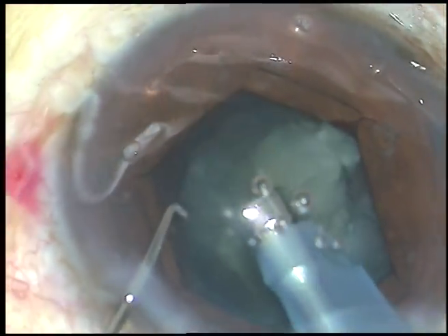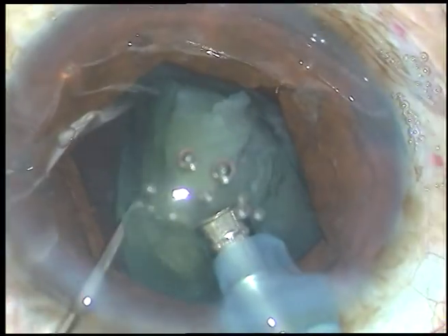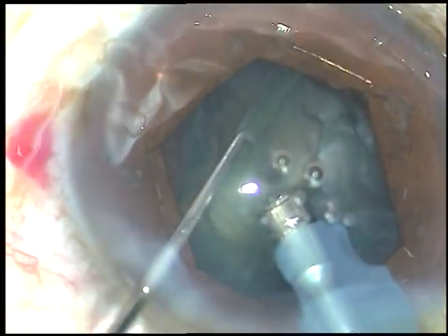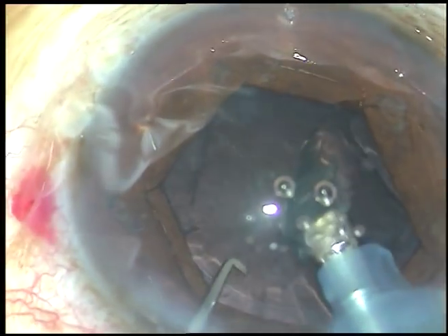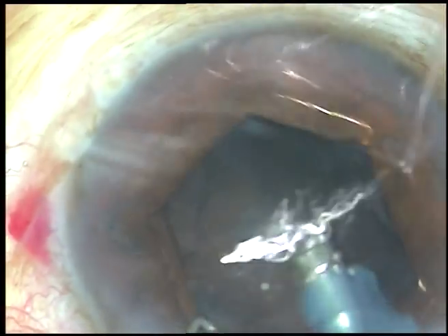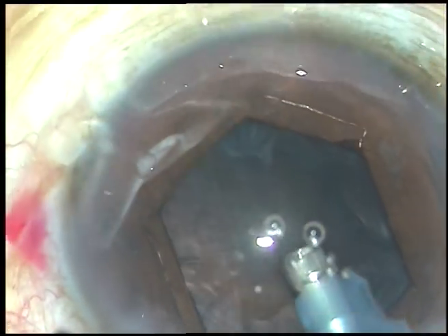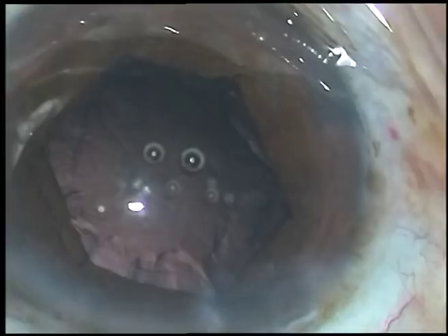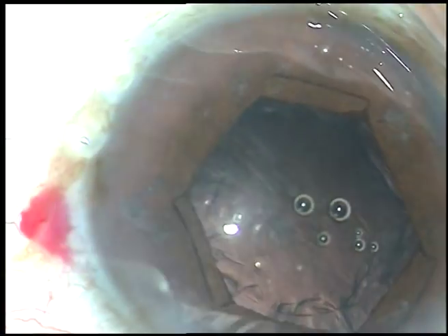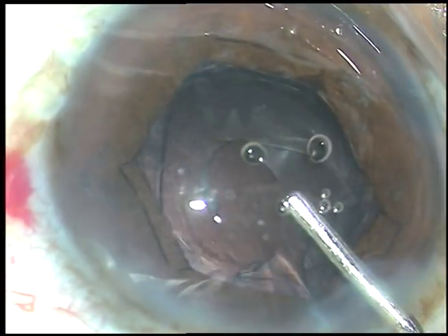This is the last nuclear fragment. Phaco energy used in this case is 55%. Flow rate is 40 ml per minute and vacuum is 400 mmHg. See the patient is constantly moving his eye in spite of repeated instruction.